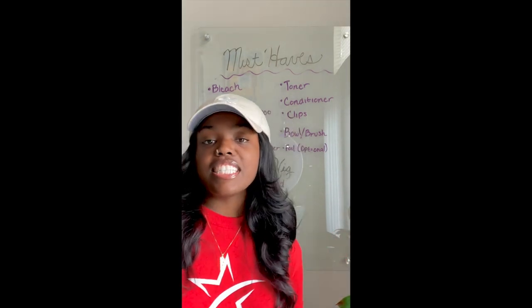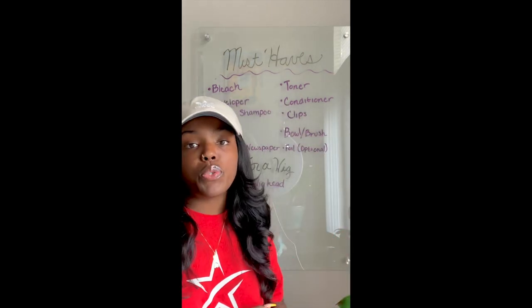Hello everyone! So today I'm going to bleach a client's wig — she wanted a blonde ombré. I'm going to show y'all how I do it. I'm not a professional; it's just how I do it.